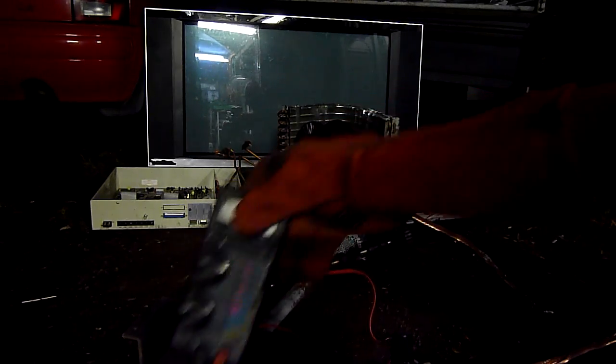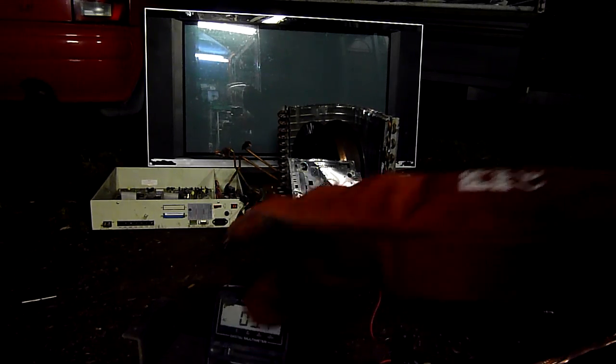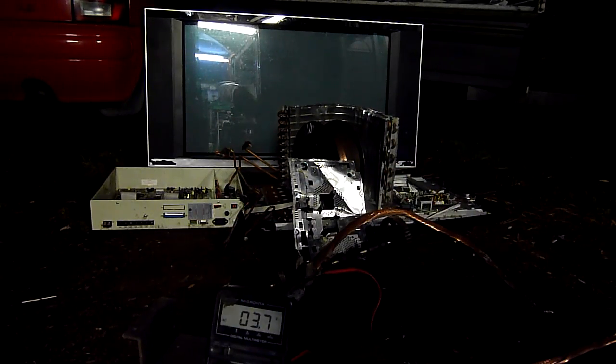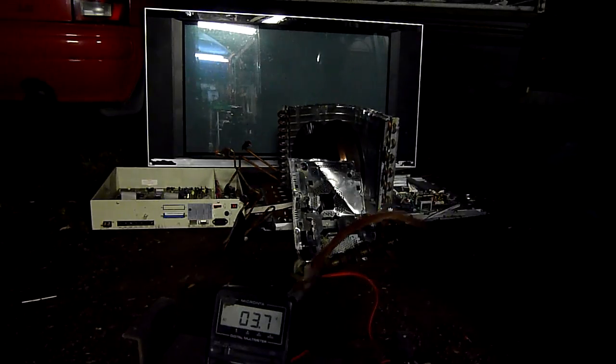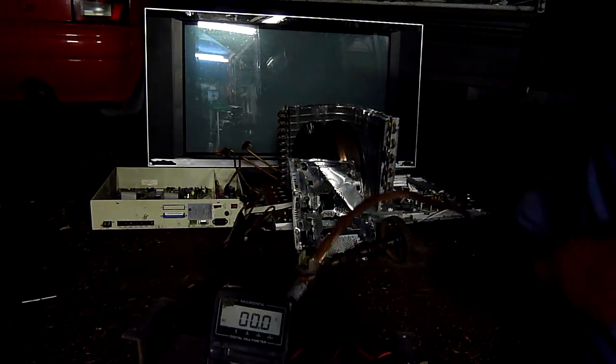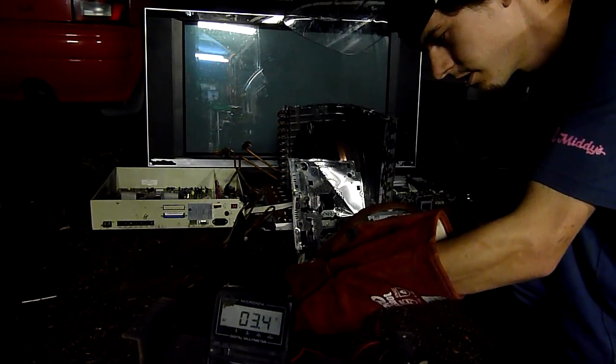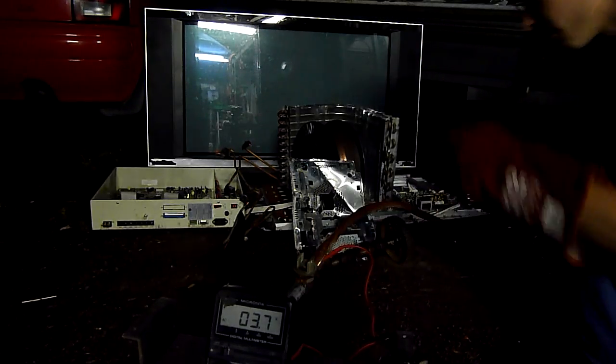Let's see if we can set that somewhere we can see it. Electromagnetic interference is probably going to be a problem there, but who cares. This is safe to touch, bare hands or not, because it's the voltage and current that kills you.